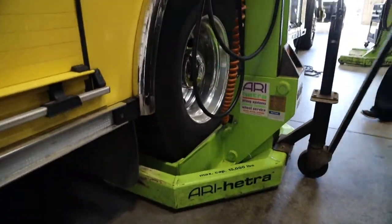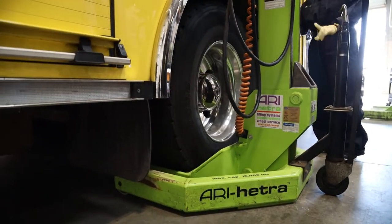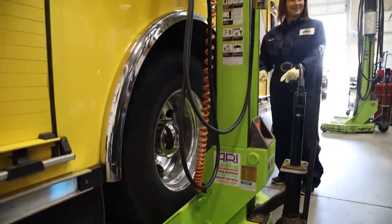Just bring it in there, push it against the tire completely, and drop it. And this is going to hold up the fire truck? Yes it is.